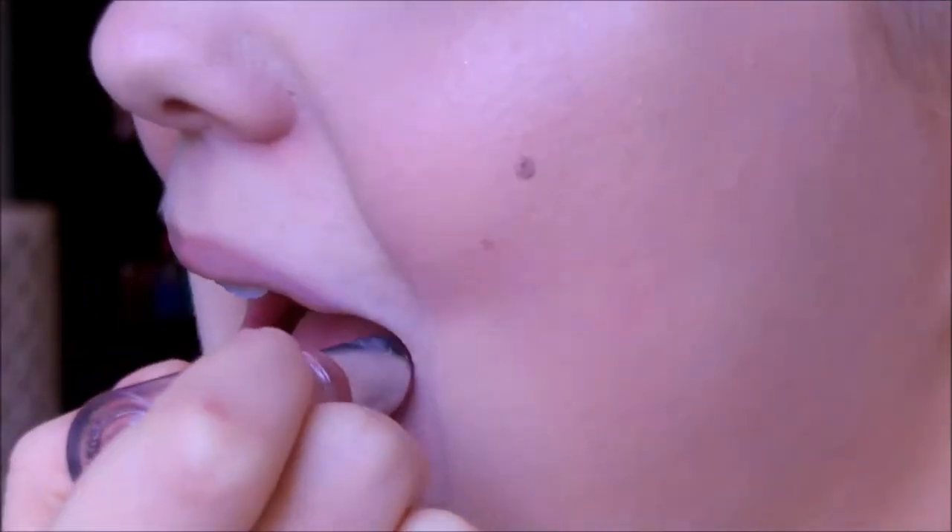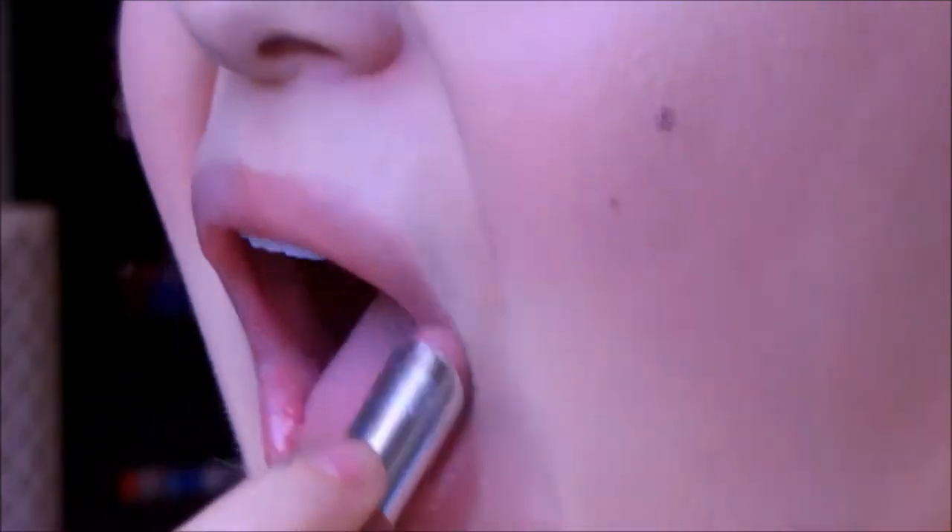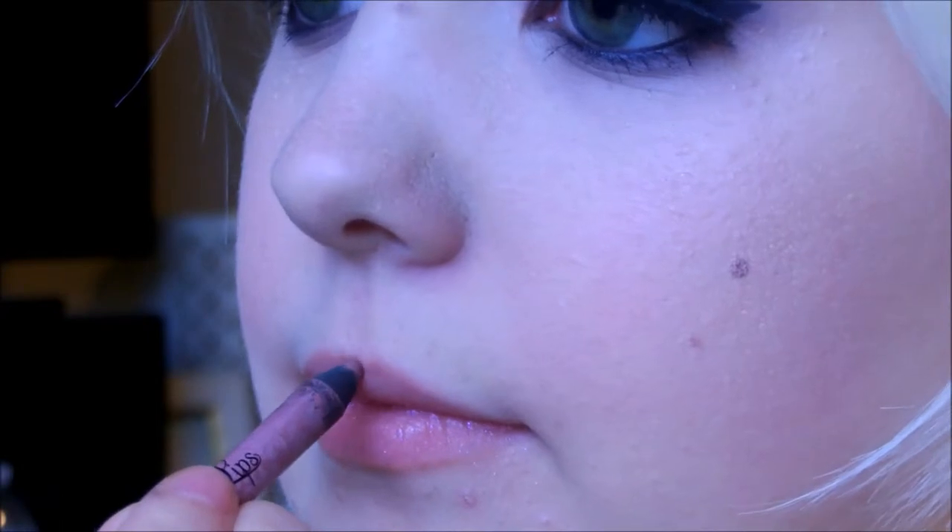For the first lip option, I'm using the Jordana Modern Matte Lipstick in Matte Blush, which I absolutely love. It's great to pair with this look because the eyes are so bold. If you want more impact, there's another option. And if you don't like matte lips, you can go over it with a gloss — I'm using Marvelous Moxie in Scene Stealer, which looks beautifully wet.